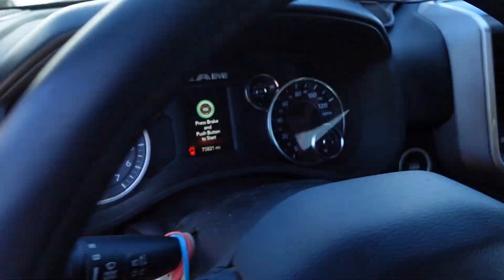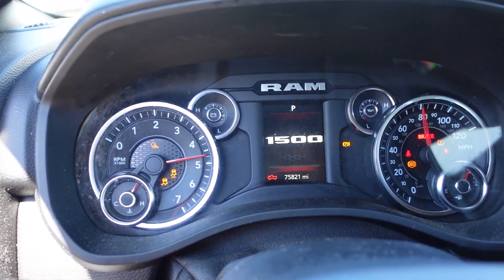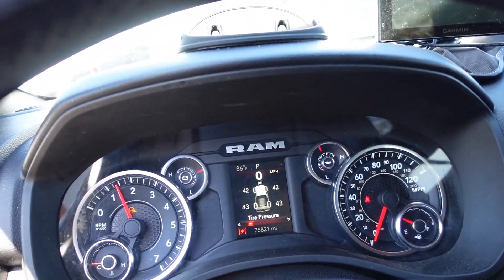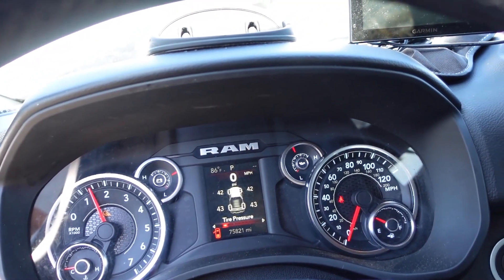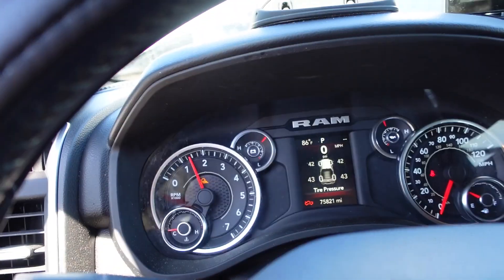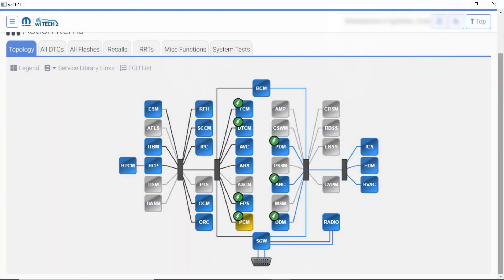Put my foot on the brake. We definitely have a runner. Kind of sounds like this thing has a couple of exhaust leaks or something going on — I'm not sure. Got the hood open message. I don't see any other indicator lights on the dash — that's great. We do have that PCM code pop back up. Let's take a look at all DTCs here.